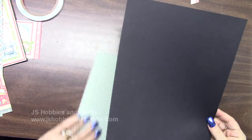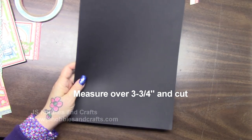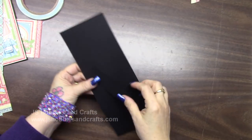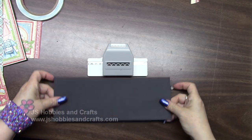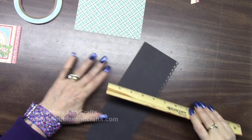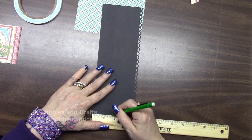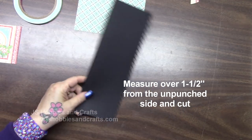Get out a new piece of cardstock. In portrait, measure over three and three-quarter inches and cut. Put the larger piece in your stockpile. Turn this way, measure ten inches and cut. Put the smaller piece in your stockpile. Turn this way, get out your open scallop and just punch all along the edge. I made this a little thicker than I wanted — measure in one and a half inches and cut off one and a half inches off the back of this. Put that in your stockpile. Put this long piece in your stockpile — we'll use it later.